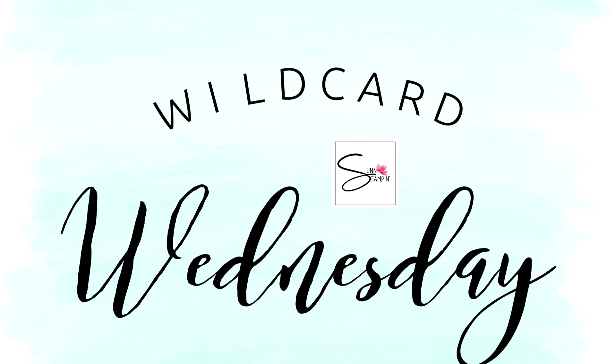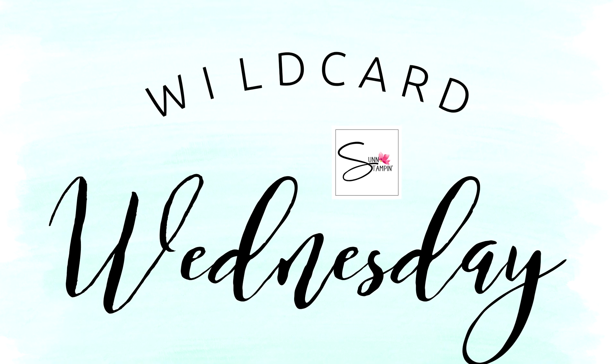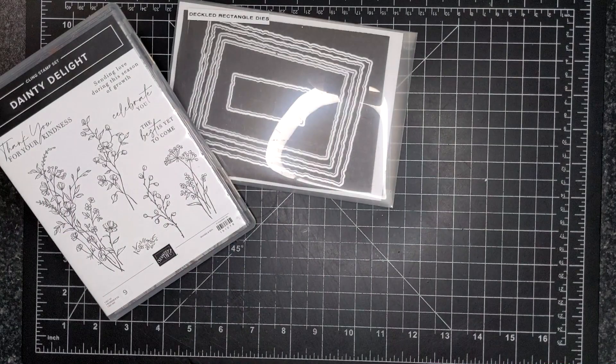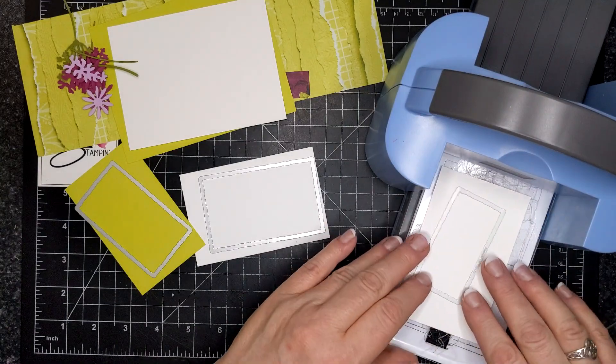Hi friends, Suzanne here. Welcome to another Wildcard Wednesday video on my YouTube channel and blog. For today's project I am featuring the stamp set and dies called Dainty Delight and the Deckled Rectangle dies.